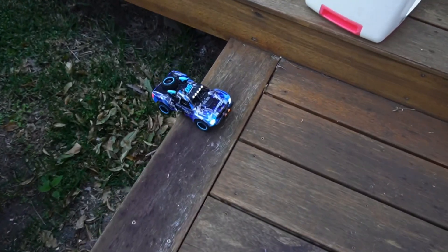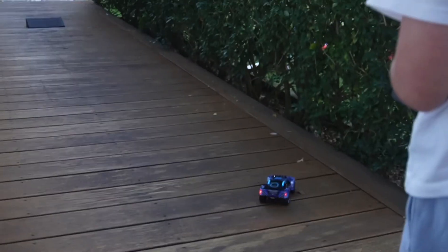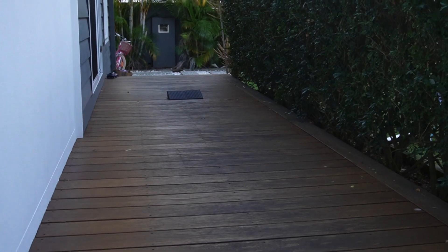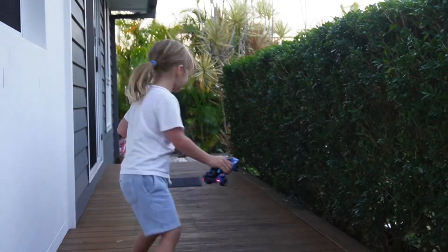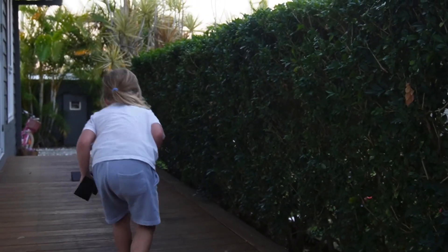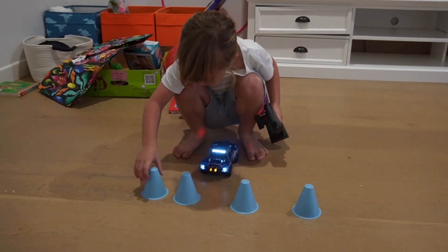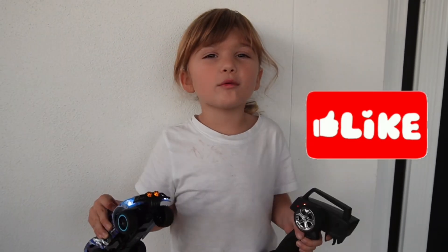Whoa, he almost fell down. He needs some help. That's better, you can turn around now. Whoa, boing! Bye bye, I'm sliding. I want to do it because it's going to go the wrong way, I know. Around this side. Thanks for watching, bye!